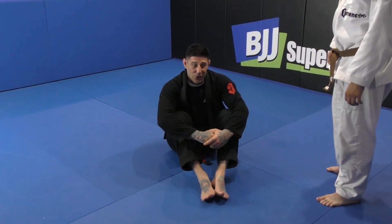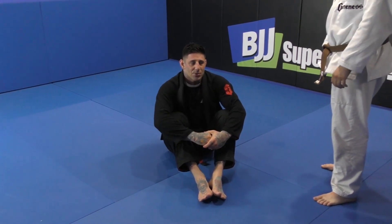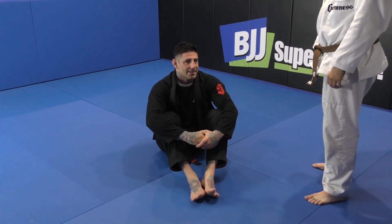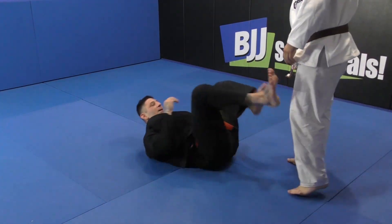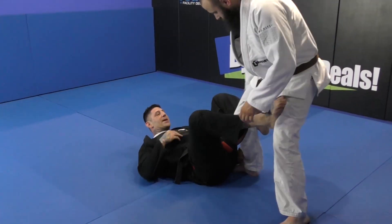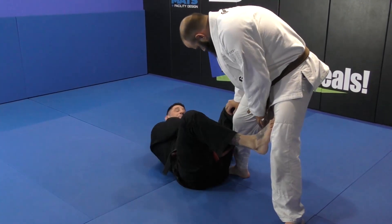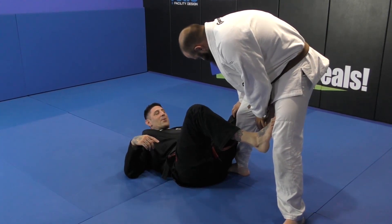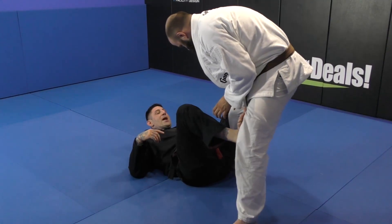The daily Hiba position is one that I don't want to say I'm good at, but I'm good enough at it to where people think they can easily pass it and then I can submit them. So basically when I pull daily Hiba, I usually do it from when they're standing. I like to attack here because once I hold the pant leg, they think I know what I'm doing — I don't really know what I'm doing, that's the good part about it.